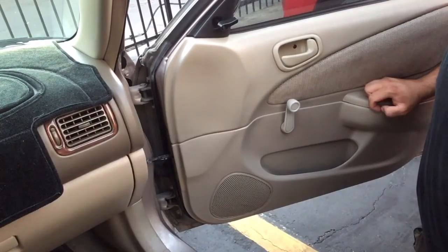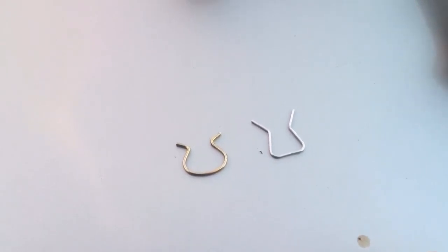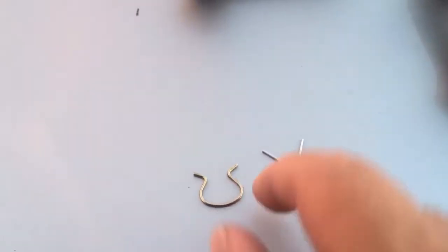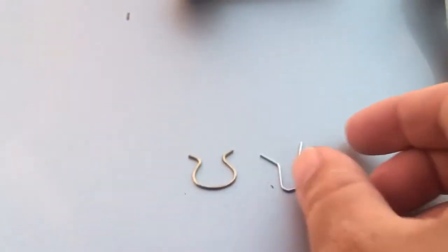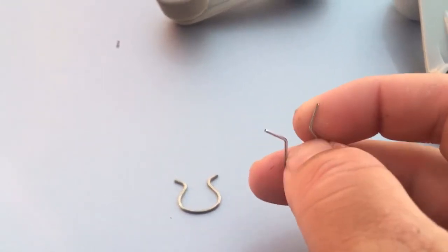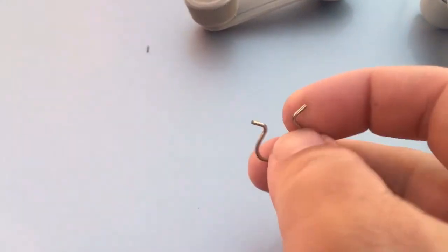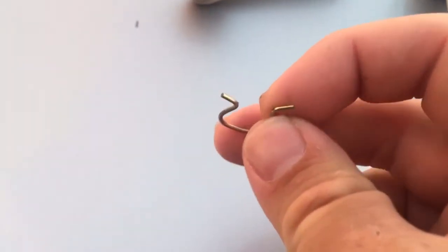I'm not going to film the back doors because it's pretty much the same process. Right now I have the crank off one of the back doors and we're just going to do a little comparison of these clips. To be honest, it seems like the one from Toyota is just a little bit thicker. This one is the new one that came with the new window cranks; this one is from Toyota, and yeah, this one just seems a little bit thicker.